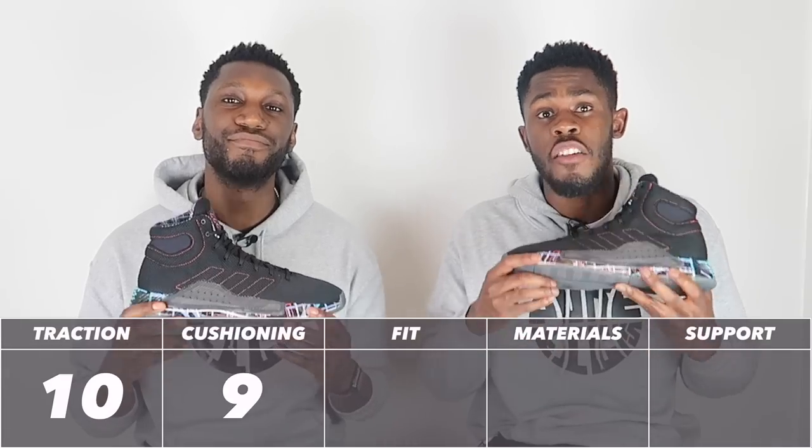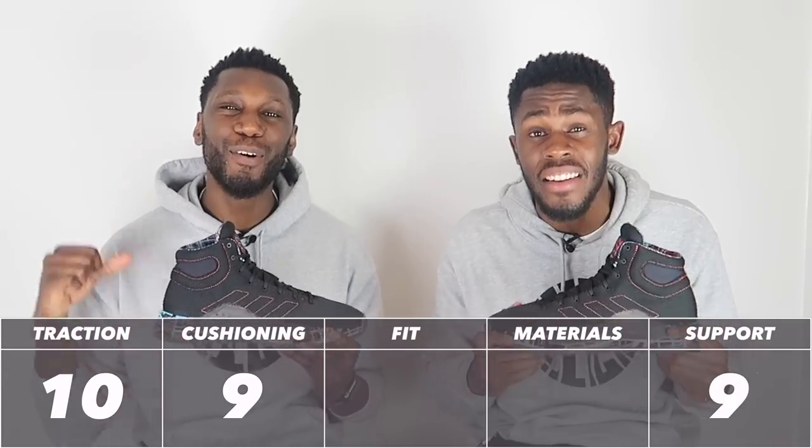Taking all of that into consideration, the support comes out at another strong 9 out of 10. The support is definitely something that the Pro Bounce Madness has improved upon compared to its predecessor.